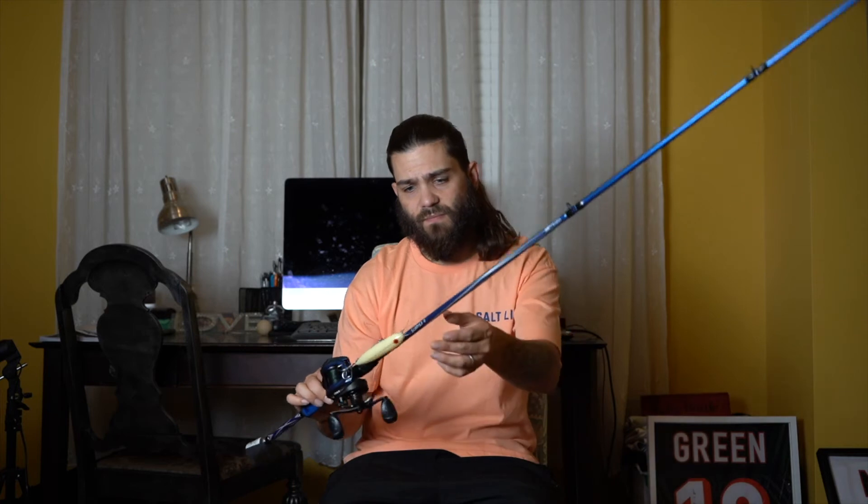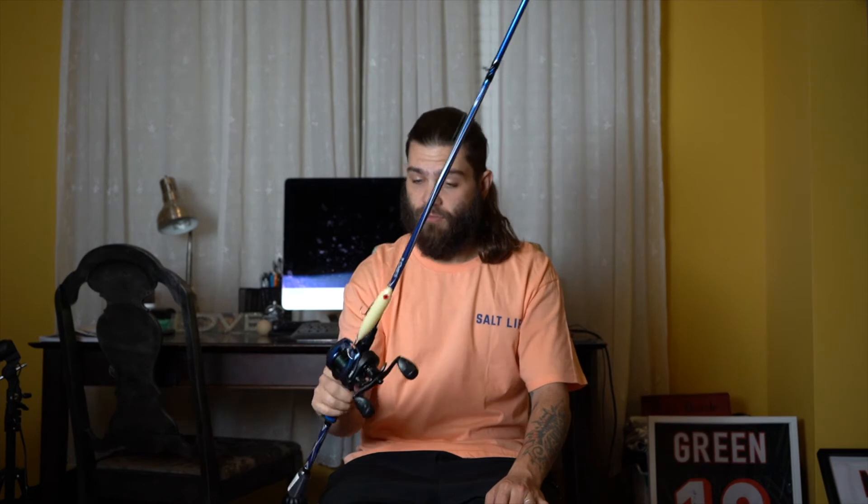As far as the setup I use with this, it's basically any traditional topwater setup. I've got the medium heavy — this is the Revo X Abu Garcia rod, medium heavy seven foot — and then I have that paired with 30-pound braid with the Revo X 7.3:1 reel, so it just absolutely works great for me.